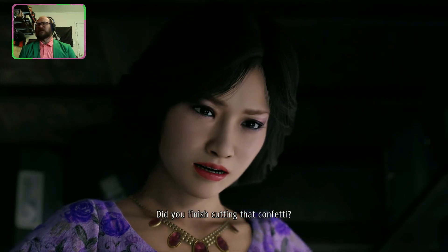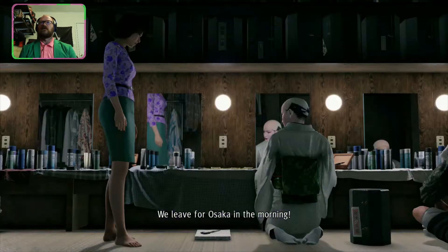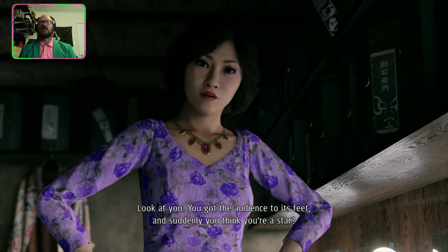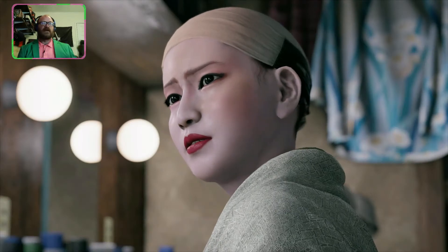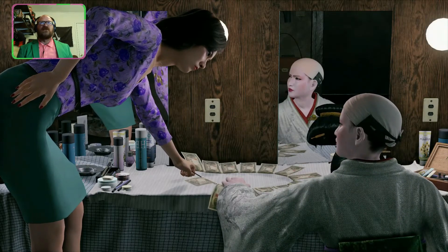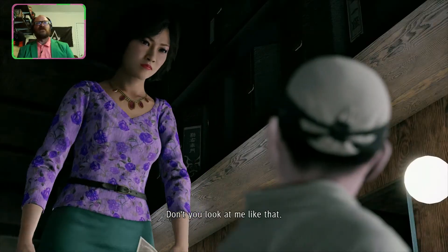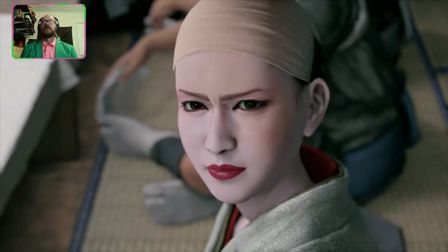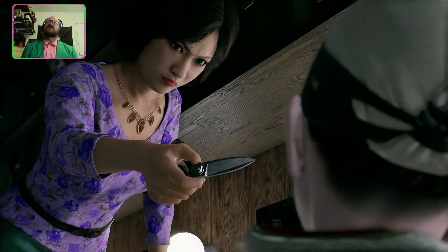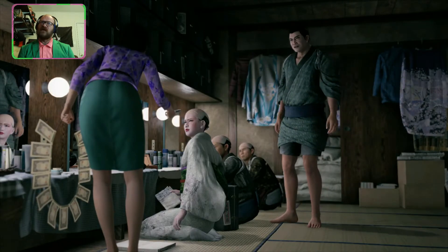Did you finish cutting that confetti? No, not yet. Then what are you sitting around for? Look at you — you got the audience to its feet and suddenly you think you're a star. This kind of money is nothing, so don't let it go to your head. Do not touch my money — I will give you the slasher on your face, you ungrateful little brat! I can't believe this is how you treat your mother — punch her in the kidney. Are you freaking serious, dude?